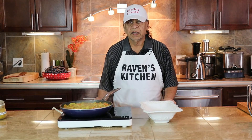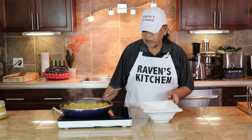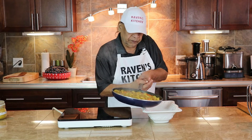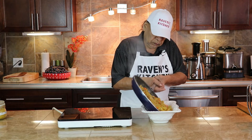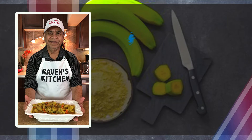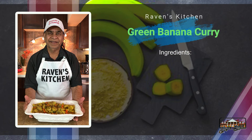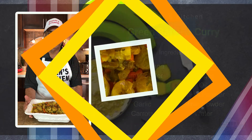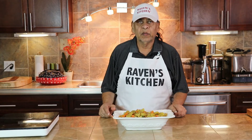Hello viewers, our green banana curry is complete. I'm just removing it from the pot to a container. This is the wonderful curry that each and everyone can make with green banana.